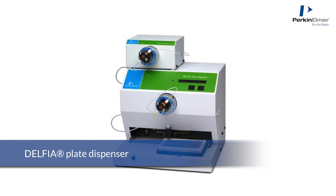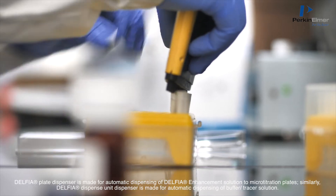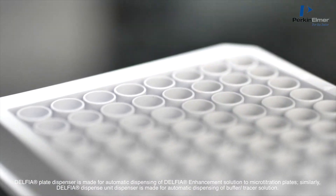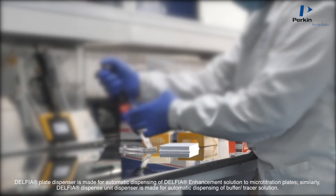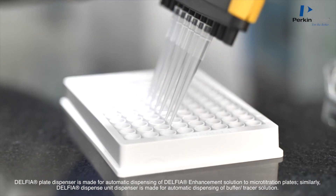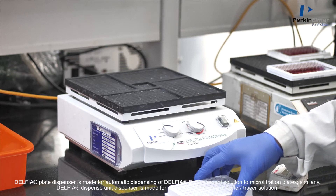The Delphia Plate Dispenser is made for automatic dispensing of Delphia Enhancement Solution to micro-titration plates. Similarly, the Delphia Dispense Unit Dispenser is made for automatic dispensing of buffer or tracer solution.